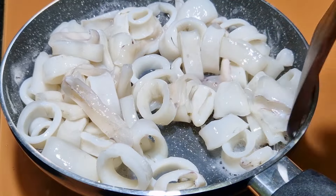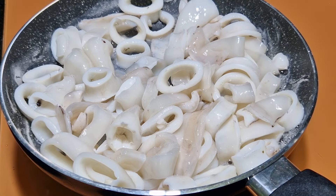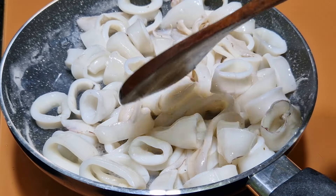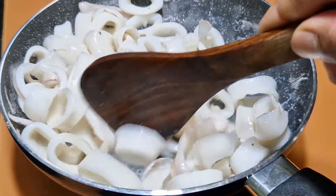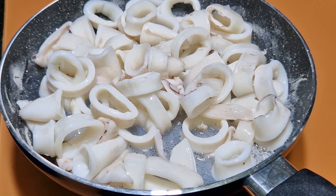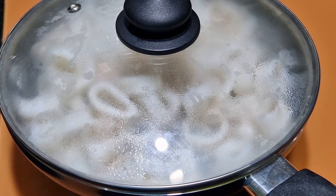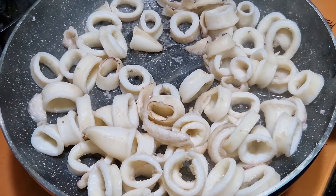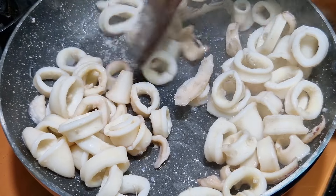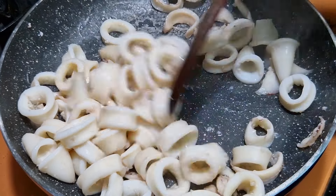You have to cook this squid till the water dries up. It will start to leave water — keep it on a medium flame. Once the water is completely dried up, switch off the flame and remove the squid into a separate bowl and keep it on the side.